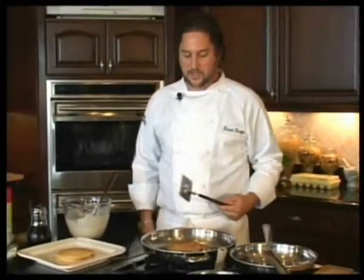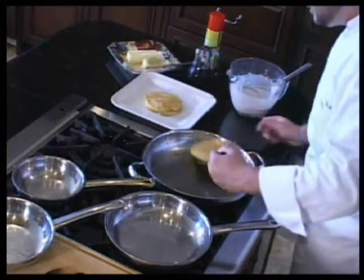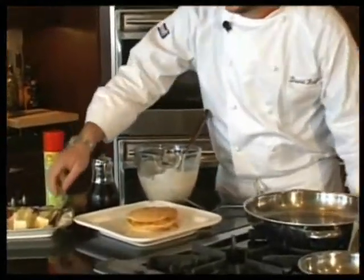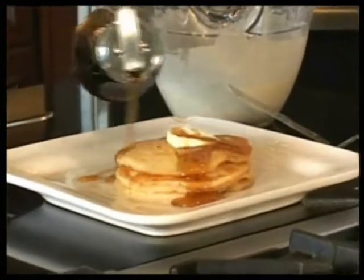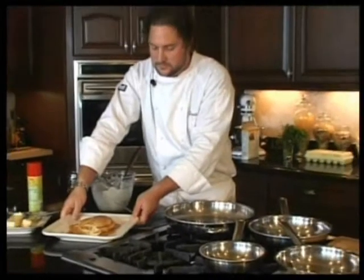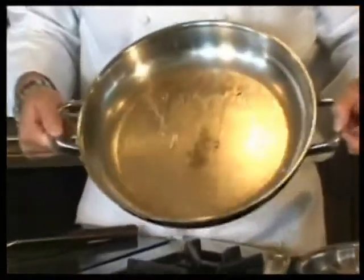Just going to flip those over — look at the color on those pancakes. Ready to take them out of the pan, just like that. Now the only thing you need: if you like butter, this would be the perfect time to put a little bit on there and let it melt, then add a little bit of maple syrup. There you have it — perfect pancakes. Another thing you want to look for when you're all finished is how clean your pan is. That's what proper cooking temperature will do for you. No mess, no fuss — that's what HealthCraft is all about.